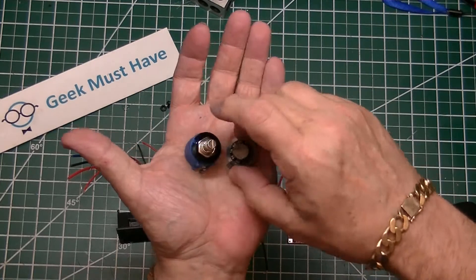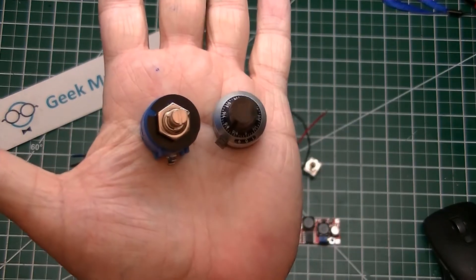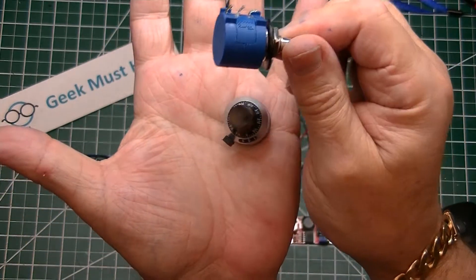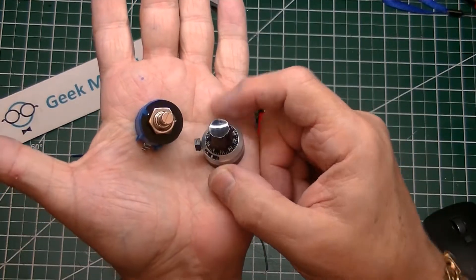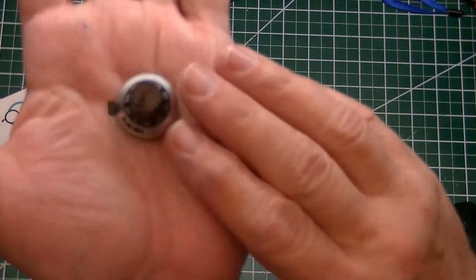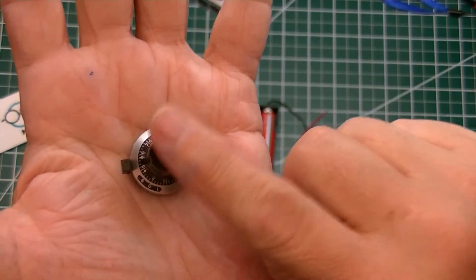Another important element of this build is the 10k helipot, which is a special potentiometer with 10 turns to allow you to finely tune the resistance. It also comes with a really nice knob that makes it easier to dial in the voltage you're looking for, and has a locking knob on the side.